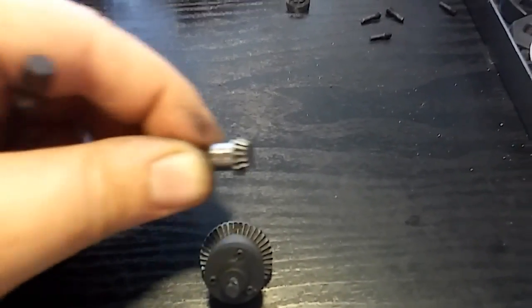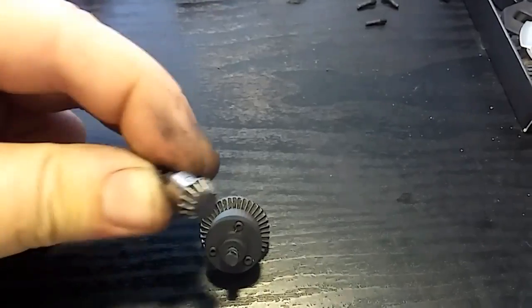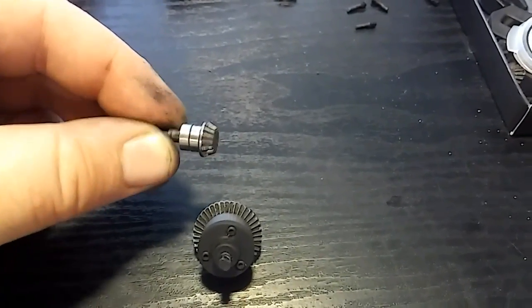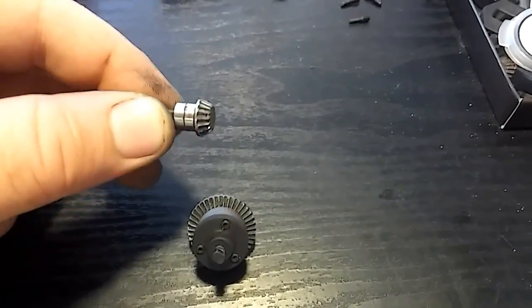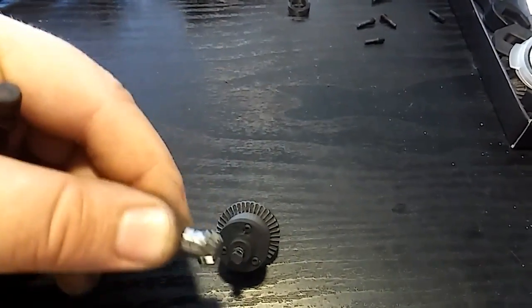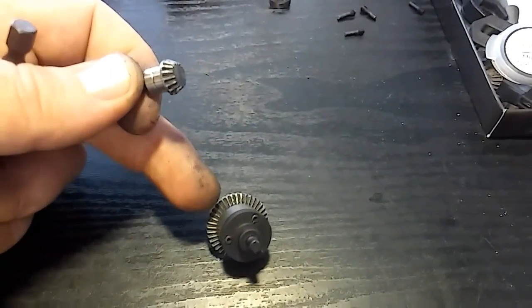The pinion is worn out too. Don't ever replace just the spur gear, because the worn pinion will have slack and you'll end up chewing through the new spur gear with it. Once you take those three screws off, the gear portion will come off — you're just replacing the gear part of the differential.